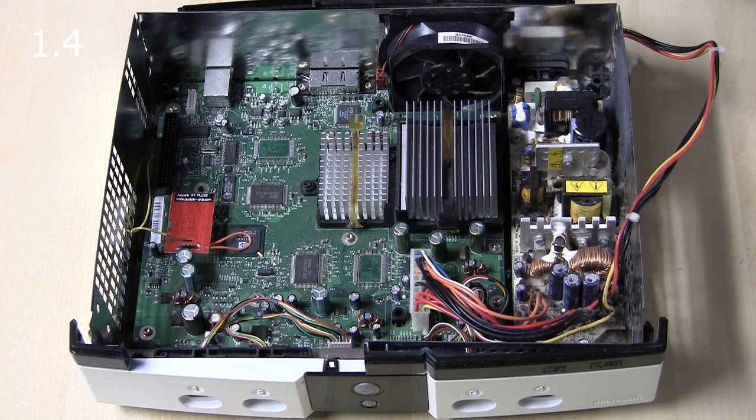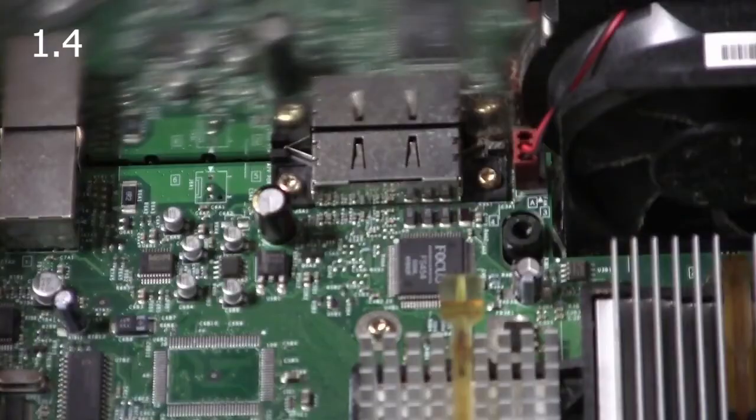Up next is a 1.4 Xbox. The way you can tell this is a 1.4 is it has the Focus chip on it.